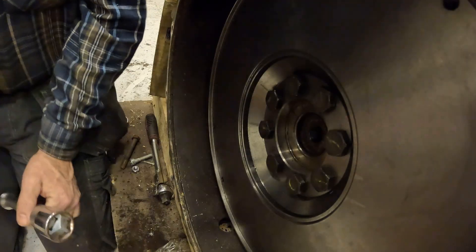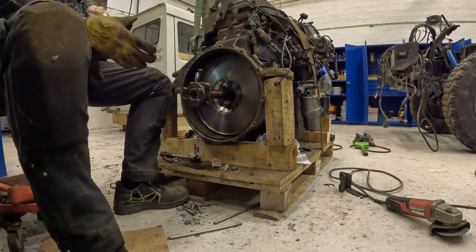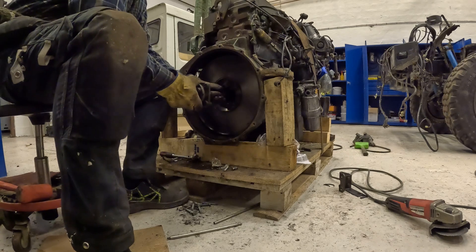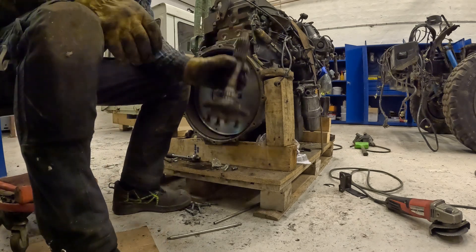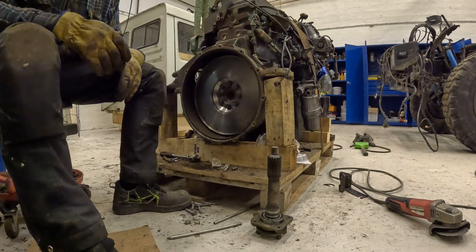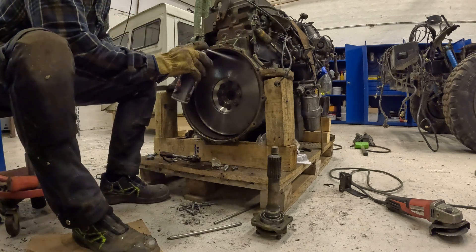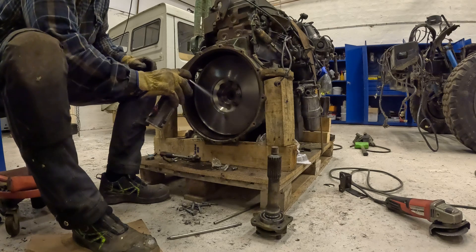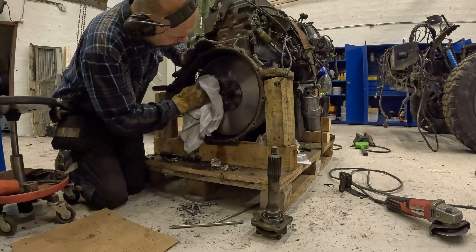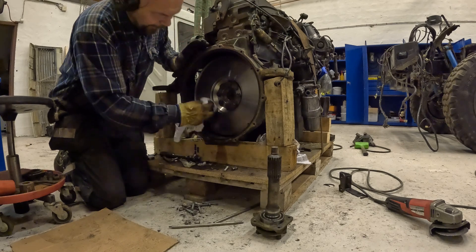New bearing installed. To make it less heartache later, I removed the axle from the housing, just to be able to center the clutch in a good way. Completely new and beautiful flywheel - no burnt spots, no nothing.